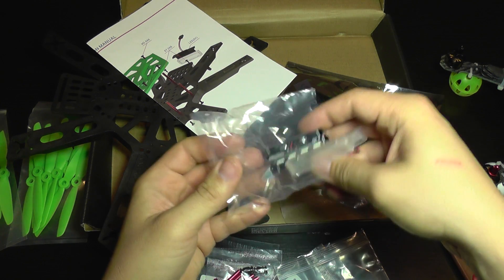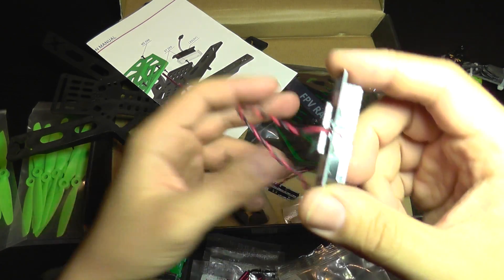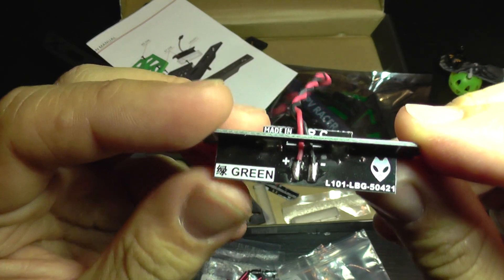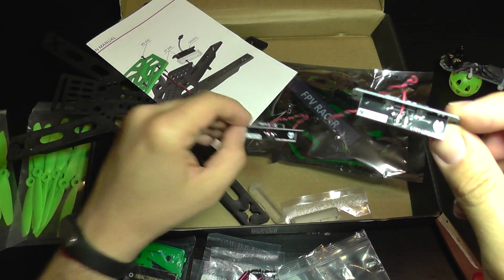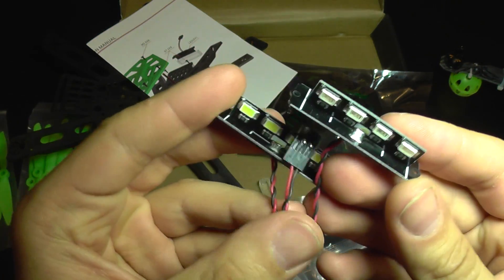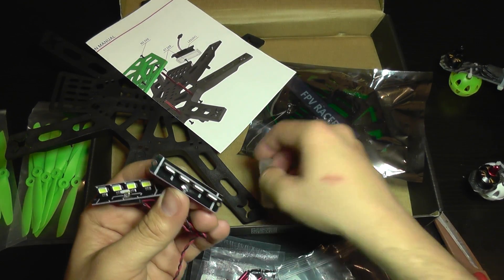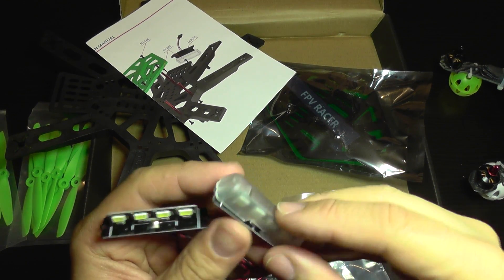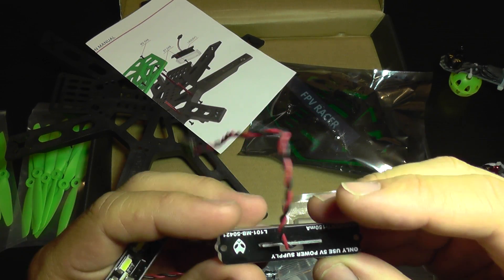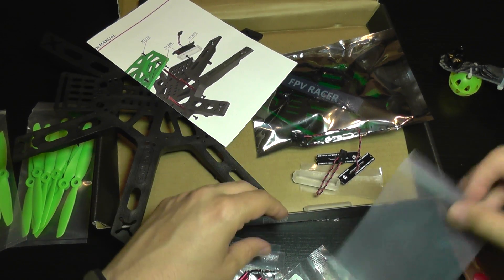Let's take a closer look at the accessories — these are the LEDs. They come pre-wired with plugs and wires; this one is green and we also get a white, so you can choose your colors. They are surface-mounted LEDs and they also have a protection cover which goes on like this and creates a glowing light effect.